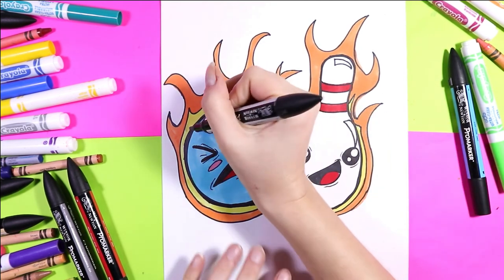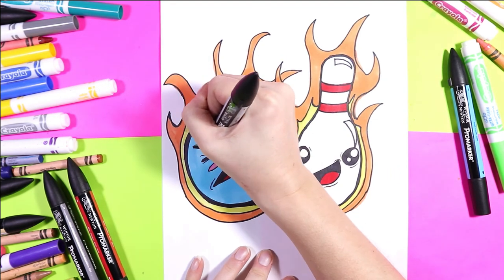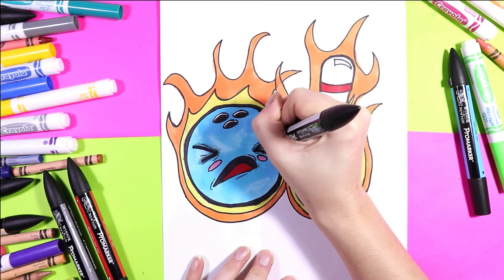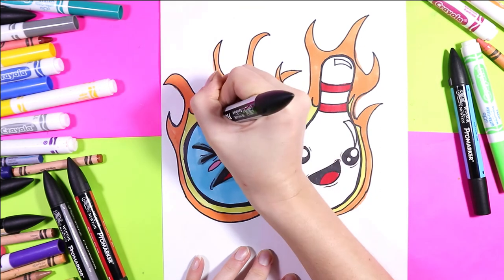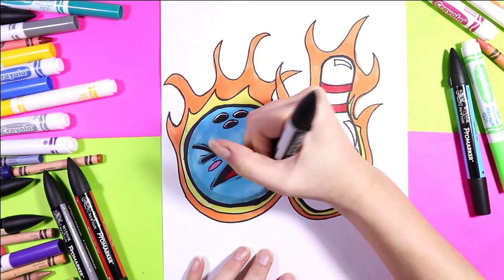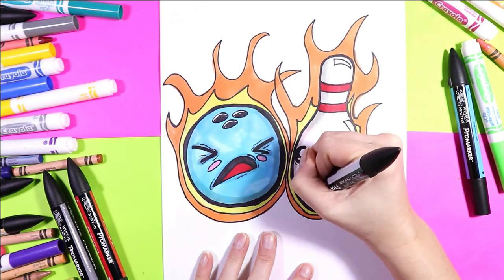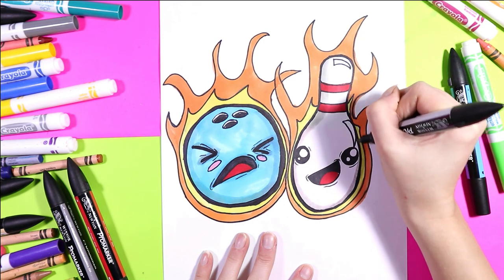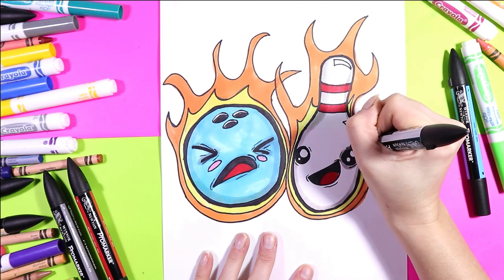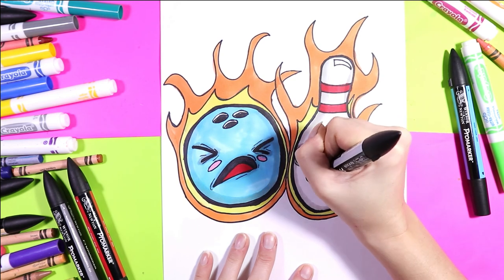Next we're going to grab a gray — you can use a gray felt marker, a gray wax crayon, gray pencil crayon, whatever you want — and use that to shade. We're going to go around the eye first on the bowling ball, around the mouth, and around the bottom, just shade it in. Then use that same gray to shade along the side of your bowling pin, around the eyes, and around the mouth.